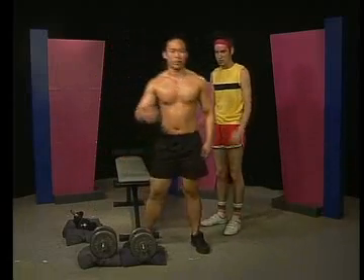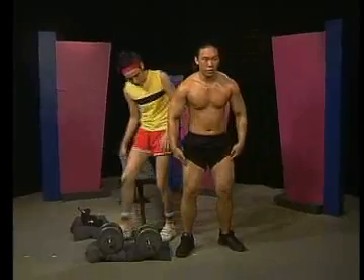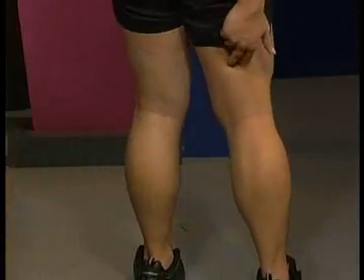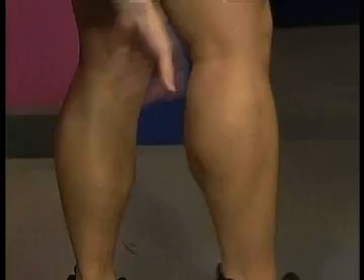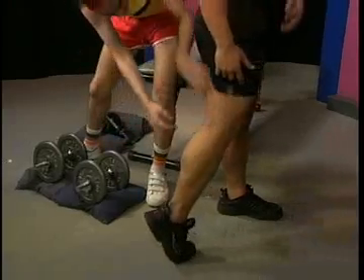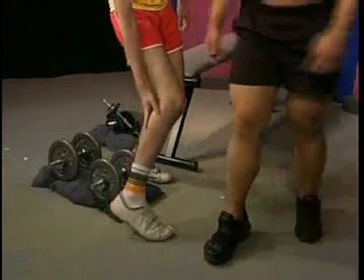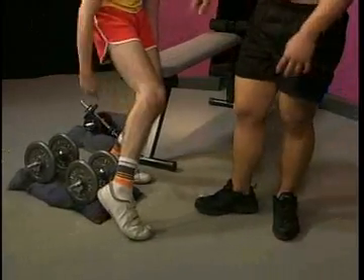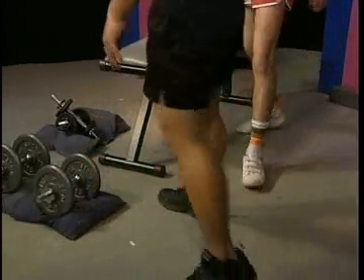Next we're going to train our legs — we have our thighs, the back of the thighs, the hamstrings, your butt, and also your calf. These are how calves are supposed to look, man. This is hard work and dedication, but mine are comparable right? Let's just stick with that. So how do you do that?